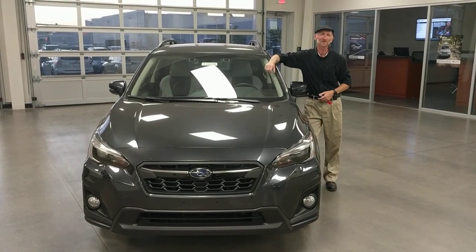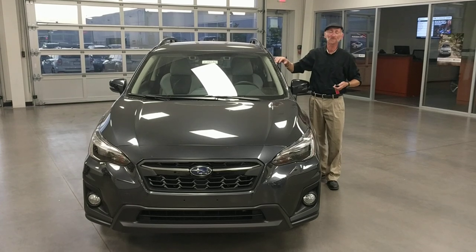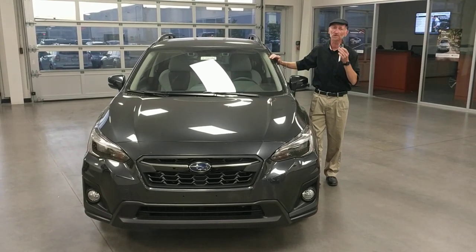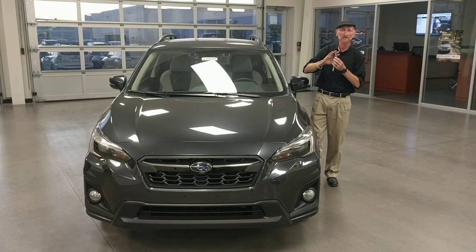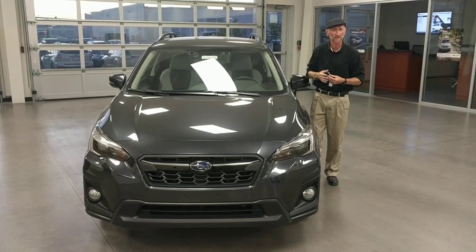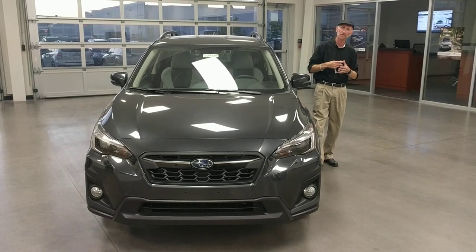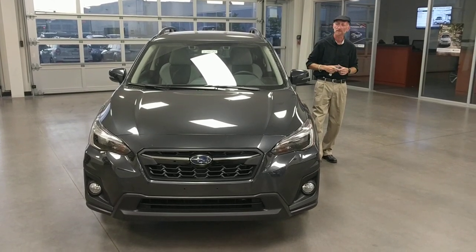Hi guys, this is Chester over at Ferguson Subaru in Broken Arrow, and today I'm going to show you how to program pin code access on your Subaru, as long as you've got the push button to start. Keys like this are going to give you that pin code access. It doesn't matter if it's Crosstrek, Outback, Legacy, Forester — any of those cars with this kind of a key.